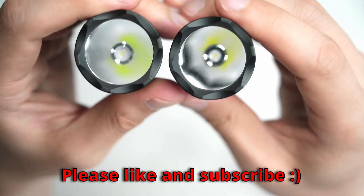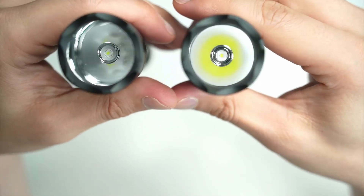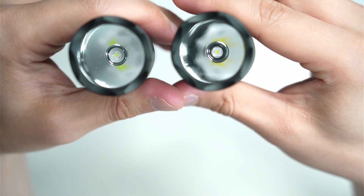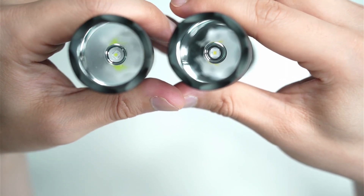On the left-hand side I've got the CSL-PM1.F1, and on the right-hand side I've got the CUL-PM1.TG. So that's the white version on the left, and that's the green version on the right.